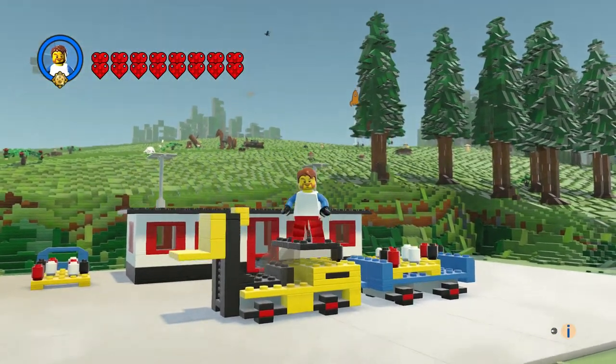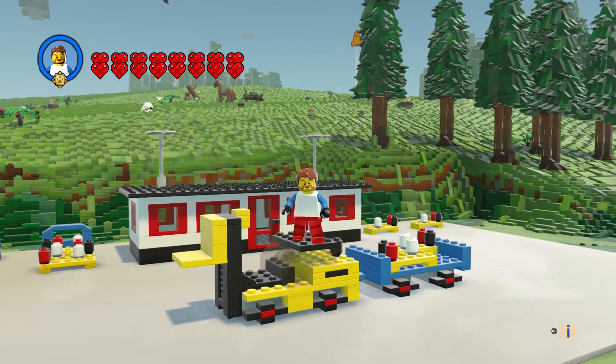So that is the Forklift with Trailer. Leave a comment, hit the like button, and subscribe. Thanks for watching — bye everyone!